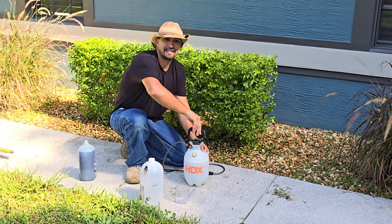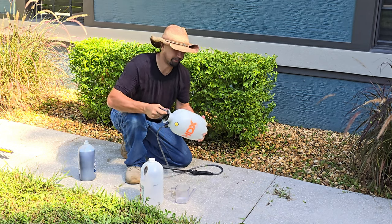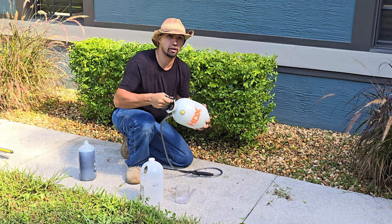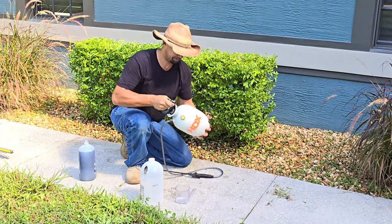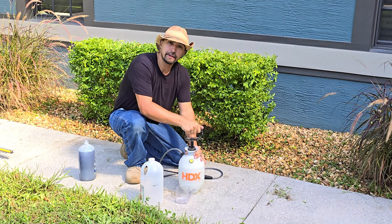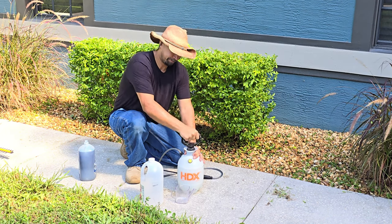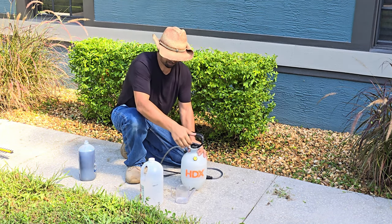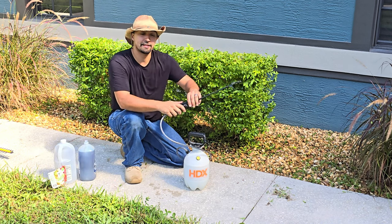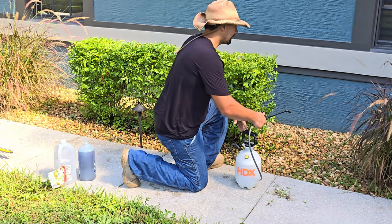Now you're going to twist that top on, shake it up. You want to make sure all that Epsom salt gets dissolved. Then you're simply going to pump it and start using it around your shrubs. Now you're going to want to test the spray before you start spraying everything else to make sure that it is the right spray that you're going to be putting around the place.